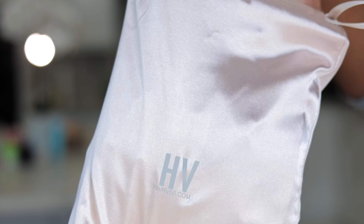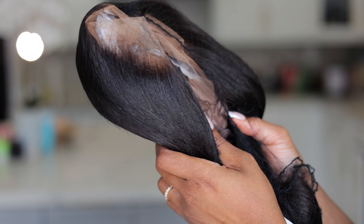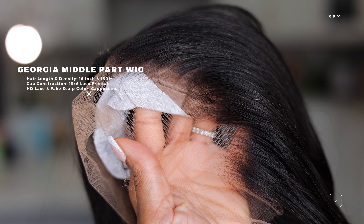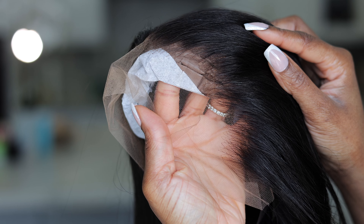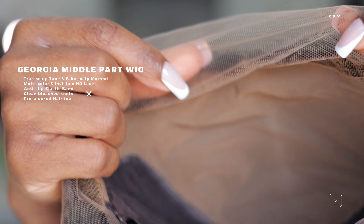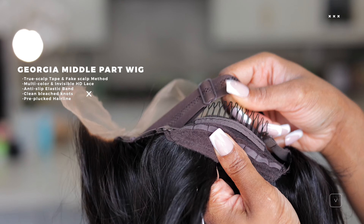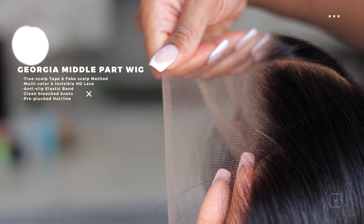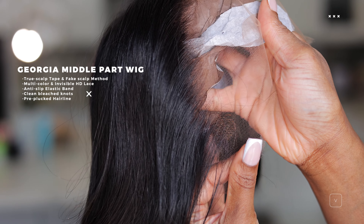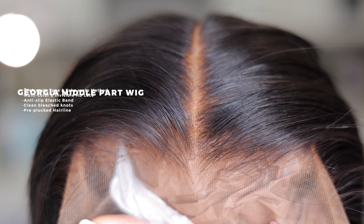This is where the magic is — this is the hair we're reviewing, unboxing, styling, and installing in this video. This is the Georgia Middle Part Wig, and this hair is so gorgeous. With this hair you do get the fake scalp, an anti-slip elastic band, a wide tooth comb to help with securing the wig during installation, and a pre-plucked, pre-bleached hairline. Hair VV's plucking is second to none — look at that hairline and that fake scalp.